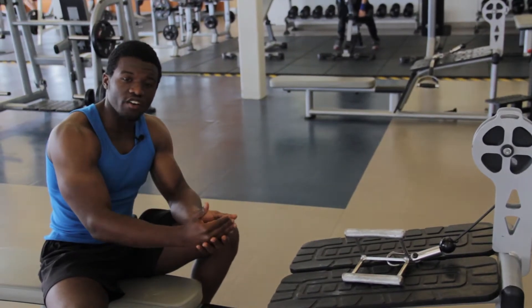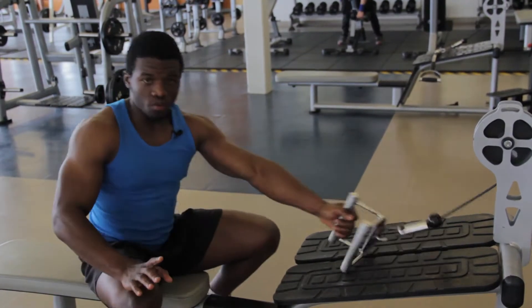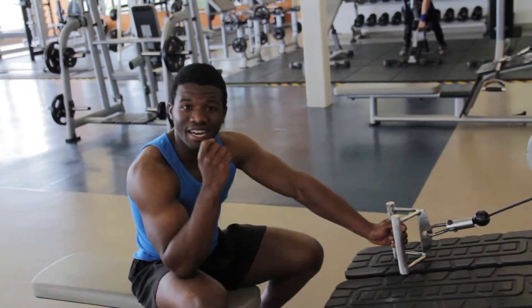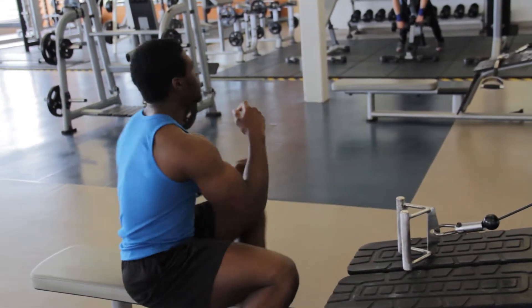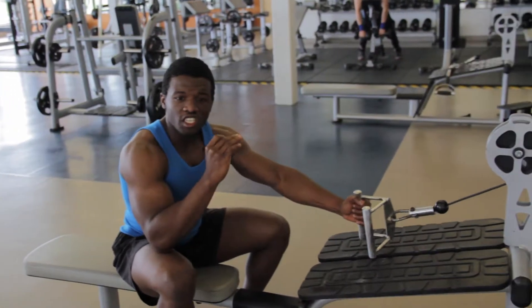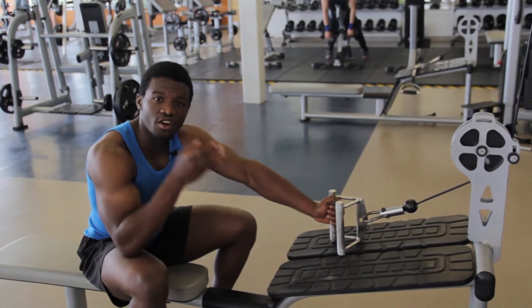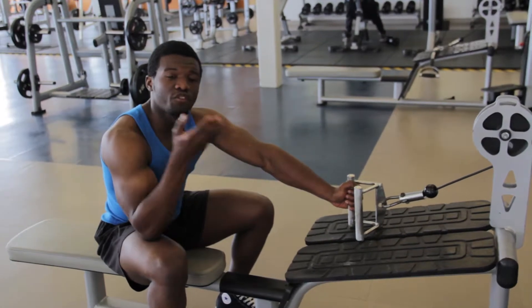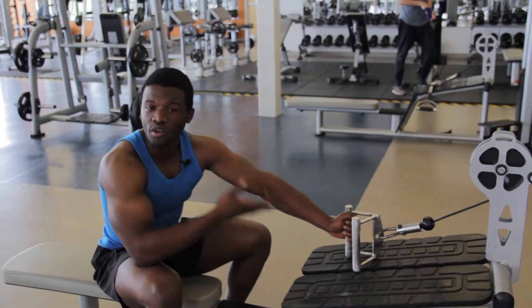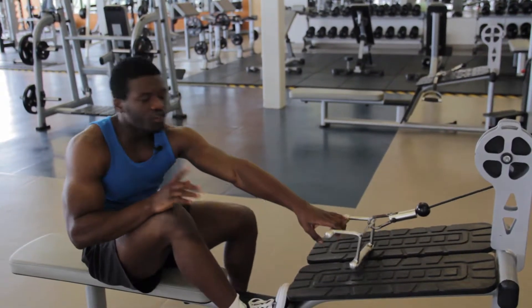They complain they're not getting the desired results. The purpose of this machine is to build the back muscles — predominantly the lats — which is the biggest muscle group on the back. With this machine, you have to do it in a correct posterior position in order for the exercise to be effective. If you do not do it that way, the exercise will just feel like you're going through the motions and you're not achieving the results.